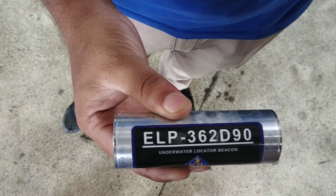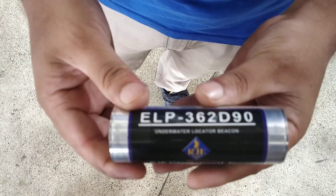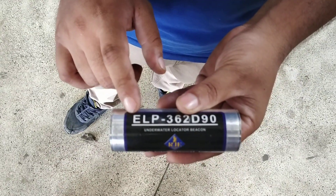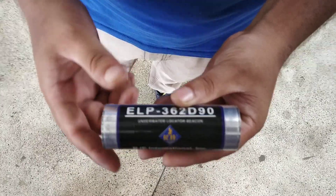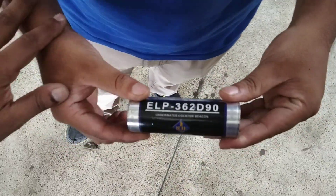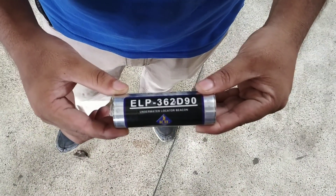Using an instrument, we can find out where it is located. It gives a battery backup of 120 days, and it is fixed with the CVR — Cockpit Voice Recorder — in order to find out the CVR very easily.